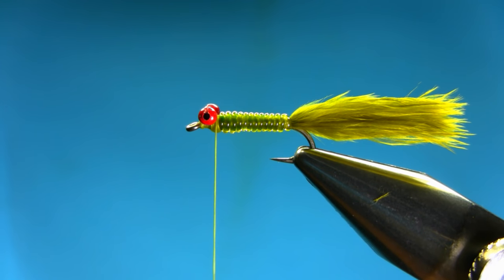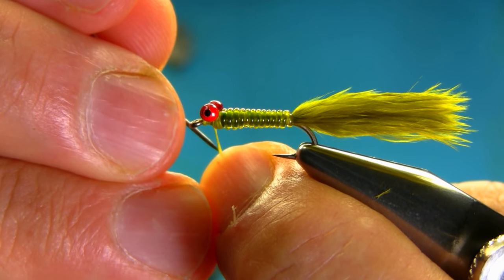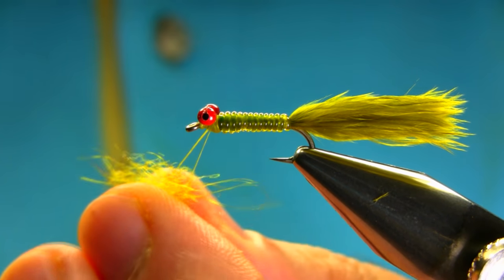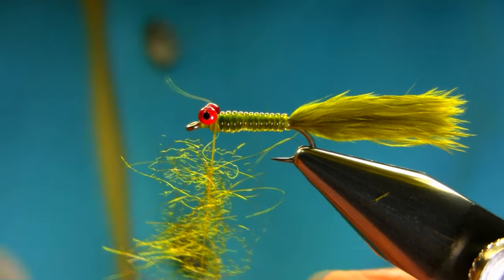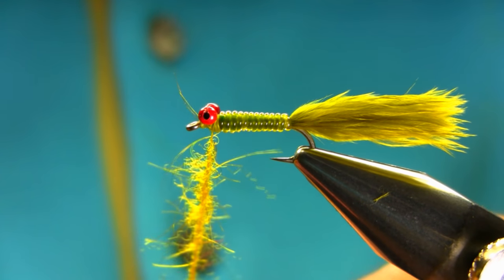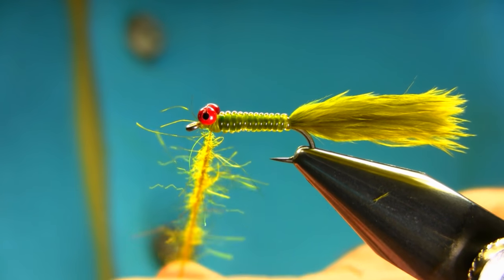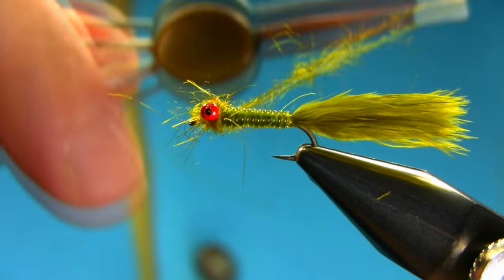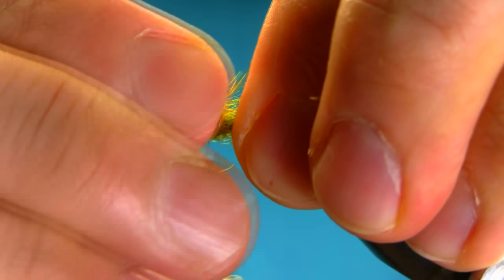I'll just split the thread so I can catch the dubbing in the thread. Once I catch this, just kind of spread it around equally and just twist it. And that's done — one, two, three. If it's too close to the eye, don't worry.